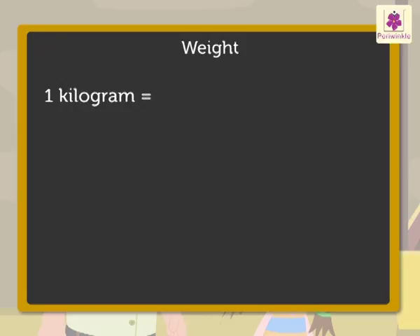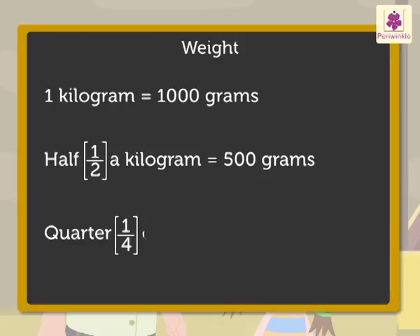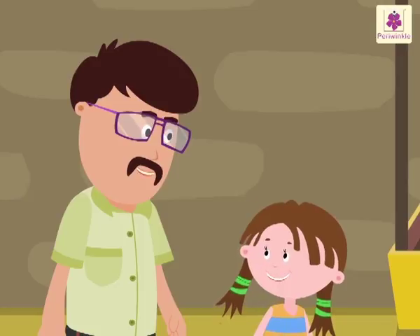Do you know that one kilogram is equal to one thousand grams? Half a kilogram is equal to five hundred grams. Quarter of a kilogram is equal to two hundred fifty grams. If you remember this, it will help you a lot when you go shopping.